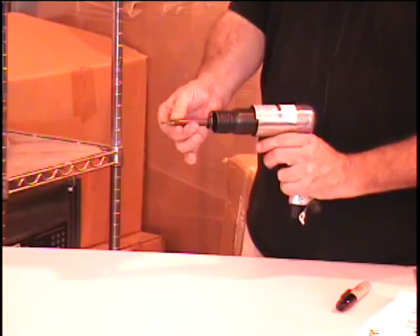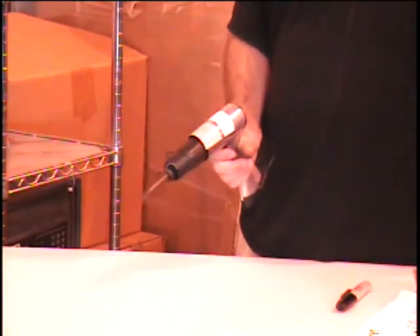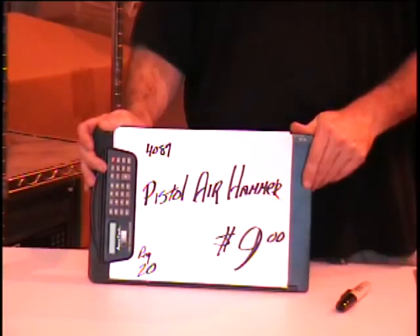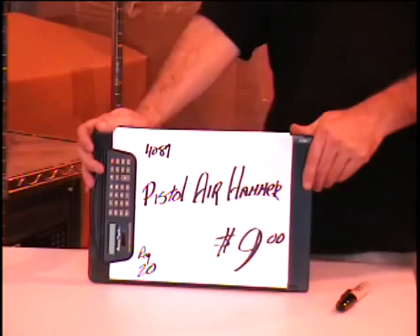I've got the spring bit holder and I even have a chisel bit with it. This retails for $20 at Harbor Freight. You can get it on the video classified for $9. If you want to buy it, come to the warehouse at 2001 Copper Loop or call us at 635-4919 and tell me you're coming in.